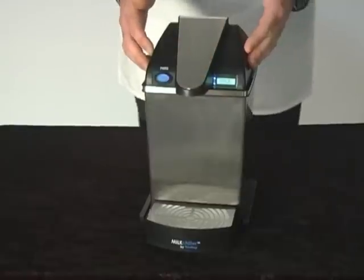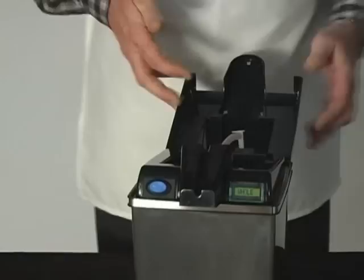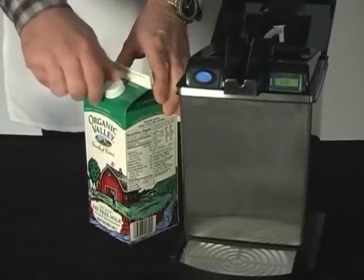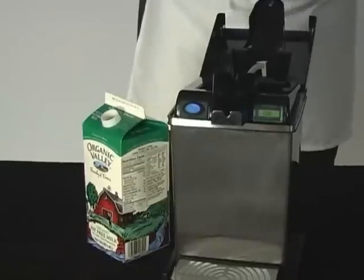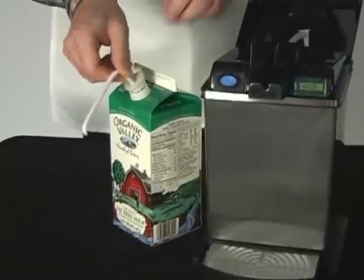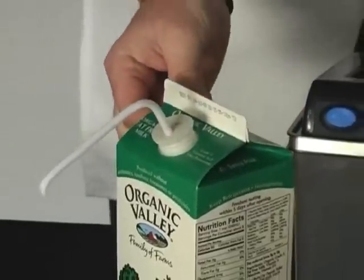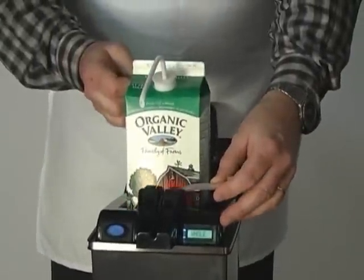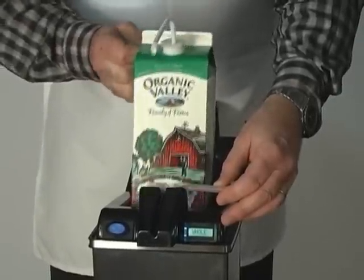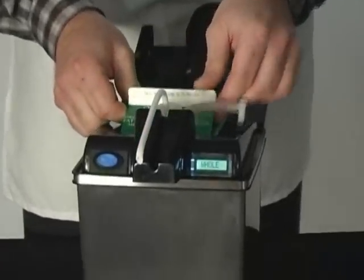This machine has several very unique features and I'll show you how it works. You open the lid and take a regular milk carton — a gable top milk carton; the new cartons have those little screw tops like orange juice cartons — and you insert this disposable plastic straw into the opening of the milk carton. Then you take the milk carton and slide it into the cavity of the milk chiller. The carton goes in at a slight angle, not straight, so that we capture the last drop of milk from the bottom of the carton.